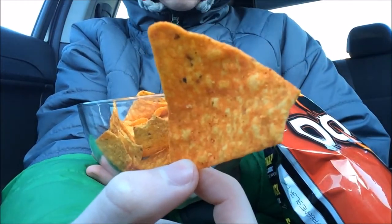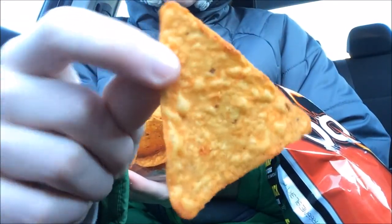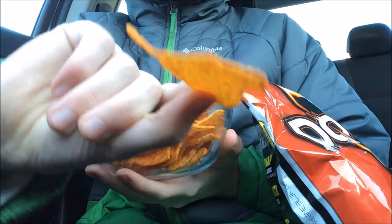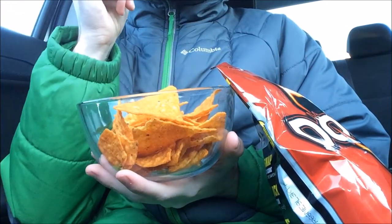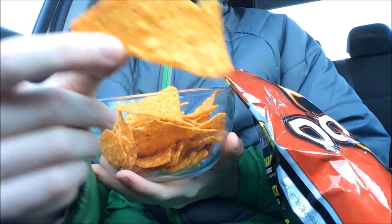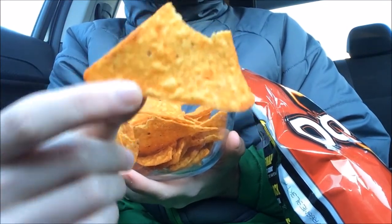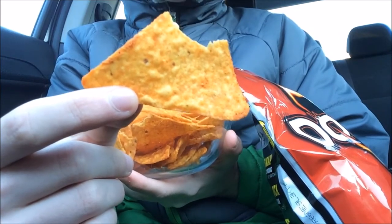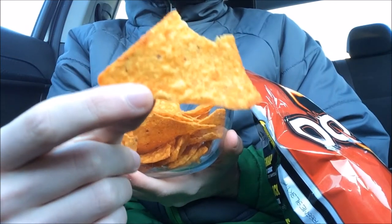This is what it looks like. Maybe I can find a full triangle in there. Here's a full triangle — they're really good. And now I'm going to take a bite out of it. Mmm, they're really good. You can really taste the nacho cheese flavoring in them.